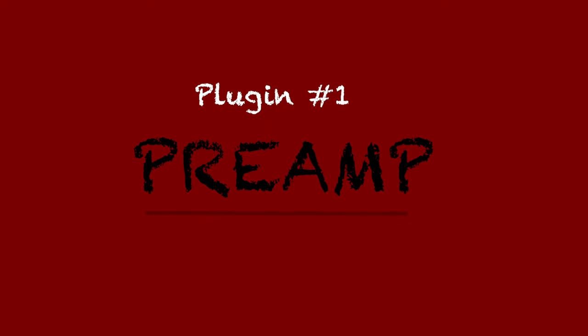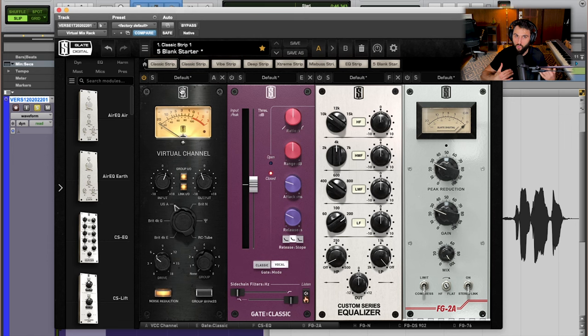Let's talk about the first plugin in this vocal chain — a preamp. A preamp is specifically going to add some character and harmonic content to a sound before I even start processing it further. The real reason I want to do this is because I'm using a very digital vocal chain with no analog pieces in this scenario. That could be cool because it's very sterile and clean, but we also want to add a little bit of character and warm up the sound. I'm using Slate's Virtual Channel here, specifically set to USA mode, and I'm just driving my input. As you increase the input of a signal, it compensates by backing off on the output, which adds harmonics and a little drive to the signal — basically fattening it up and making it sound richer.